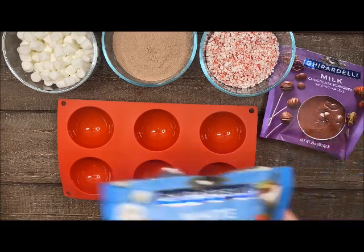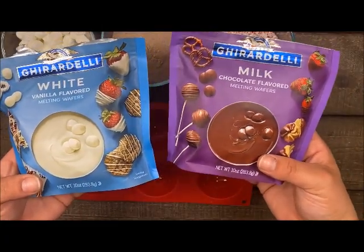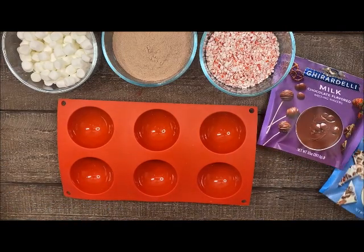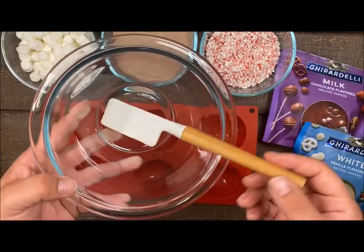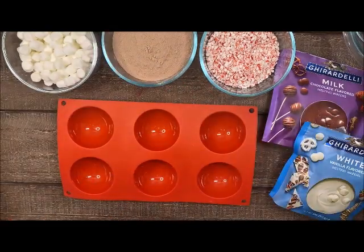I also have two chocolates - a milk chocolate and a white chocolate. I'm going to do my molds today in the milk chocolate and drizzle with the white. Also make sure you have a microwave-safe bowl because you are going to need to heat up your chocolate in there.